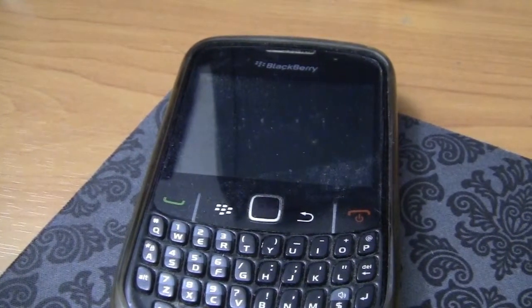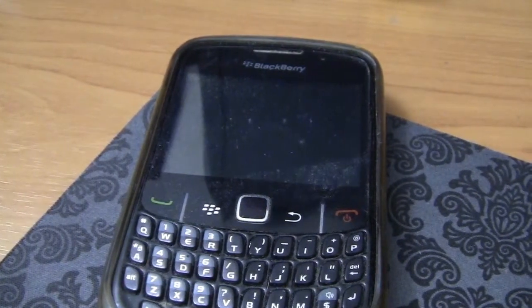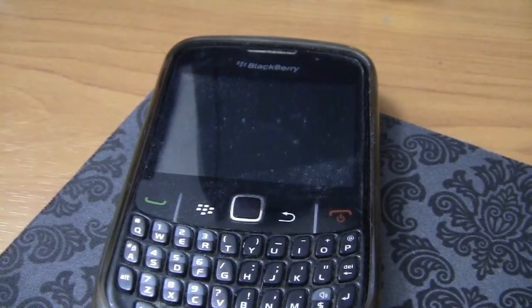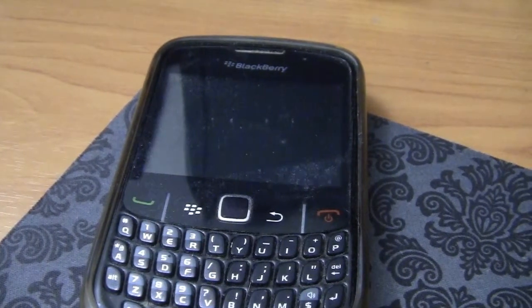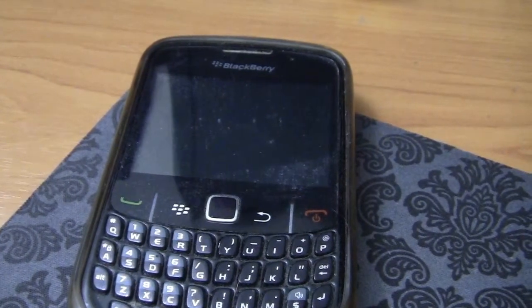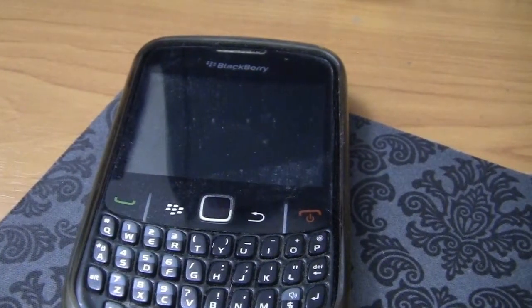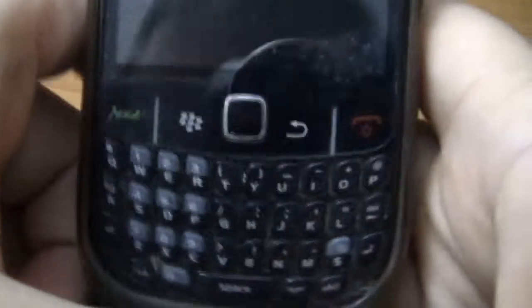We're doing a flashback look at the Blackberries. This is the Blackberry 8350, and you might be able to hear it's storming like cats and dogs here. My power just went out so I'm going to try to do this video really quickly before the rest of my lights go out.